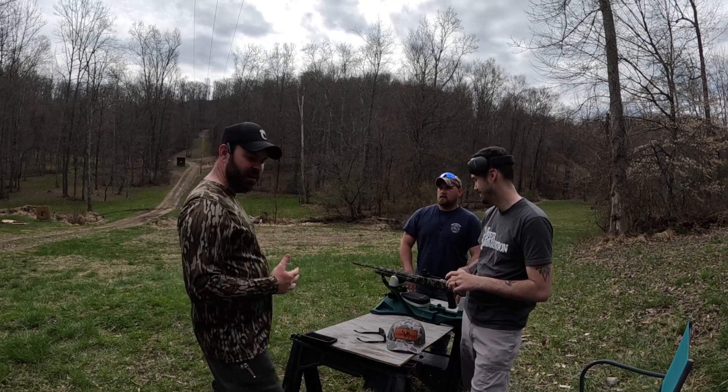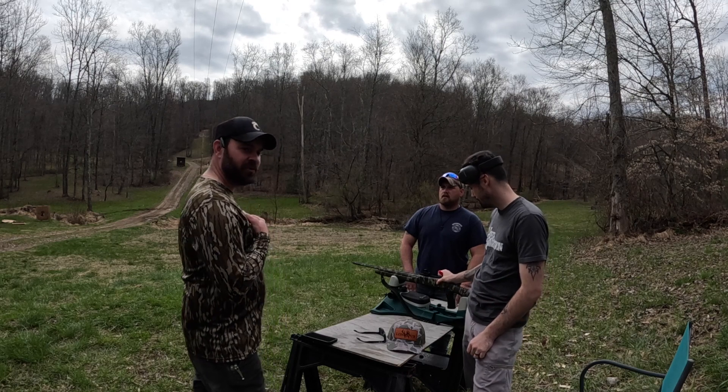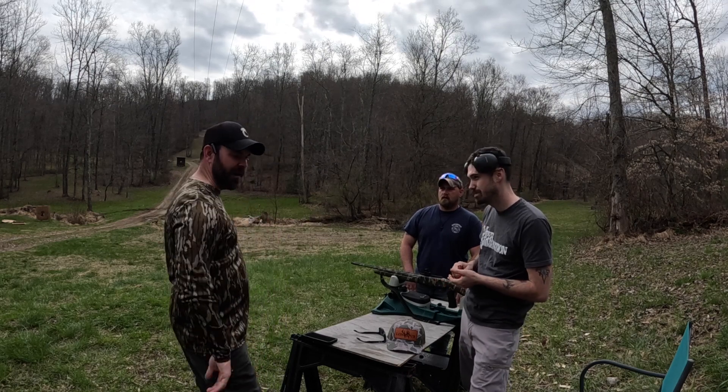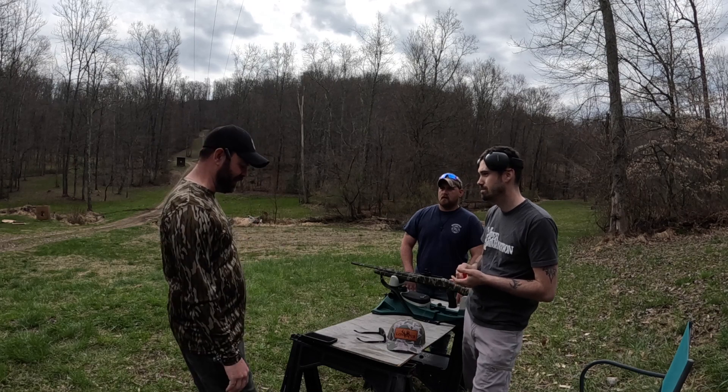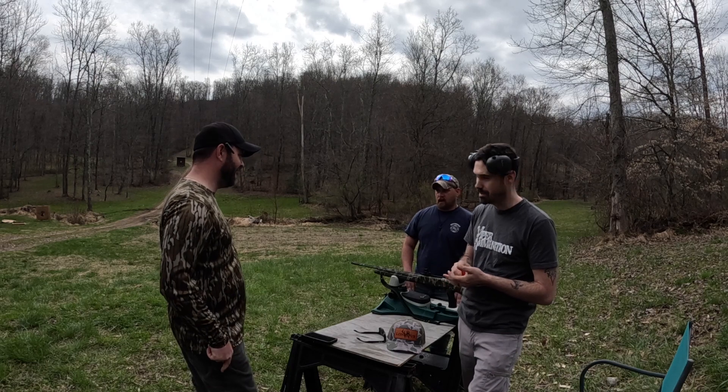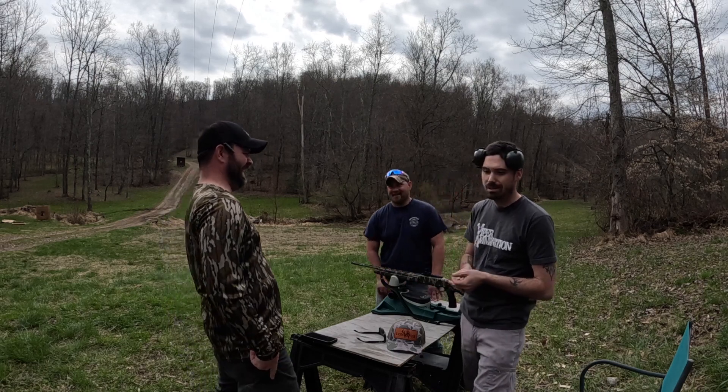Imagine that 20 gauge — you're taking heads off. And to be honest with you, we're doing some testing today and I'm throwing wads through the paper at 40 yards. Those videos will be out later.